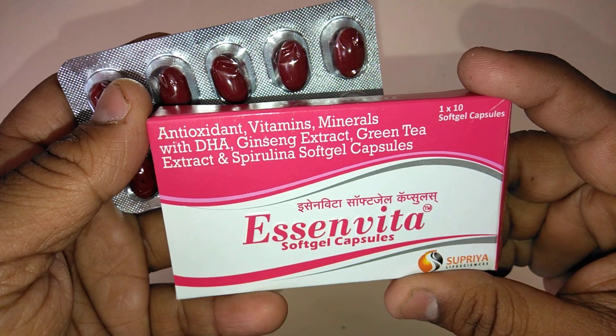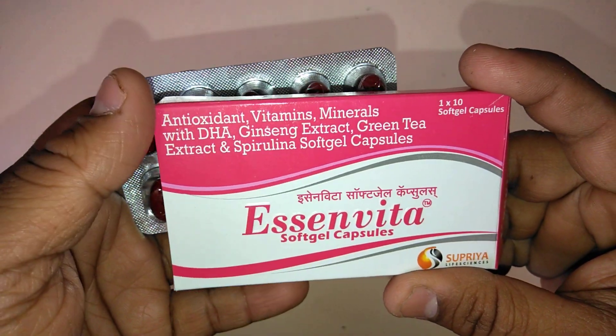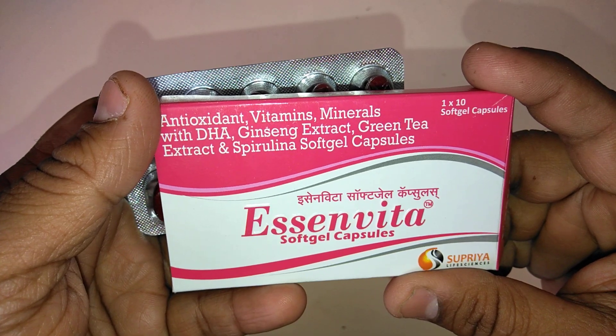If you are having a chronic disease, infection, burns, or alcoholism, the doctor prescribes E-Cinvita Swap Gel Capsules.